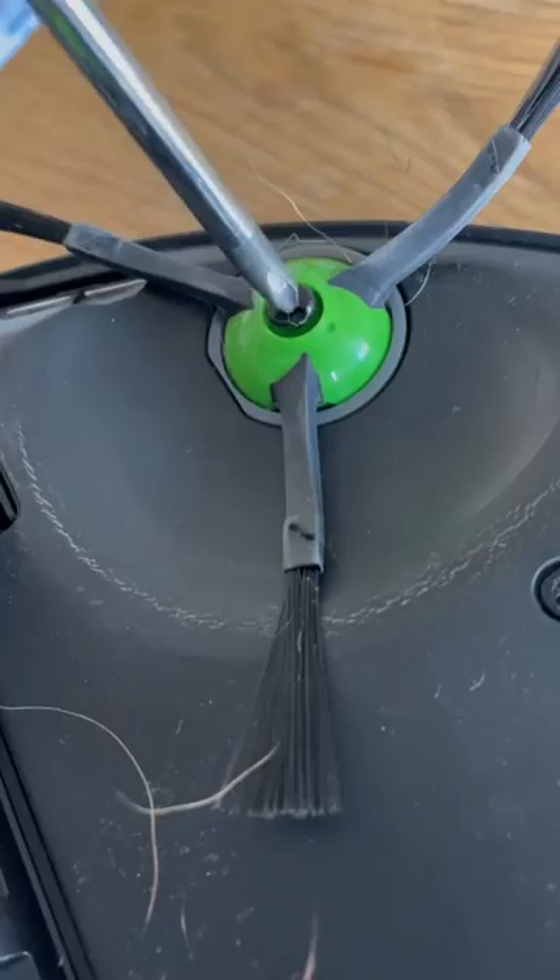Lastly, if you twist off the end caps of the rubber brushes, you will find some hair trapped in there as well.